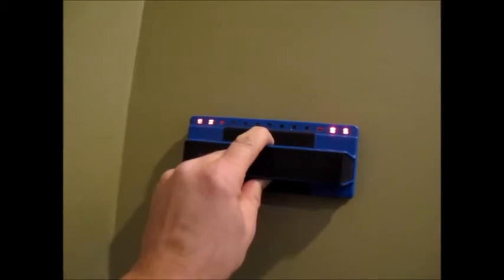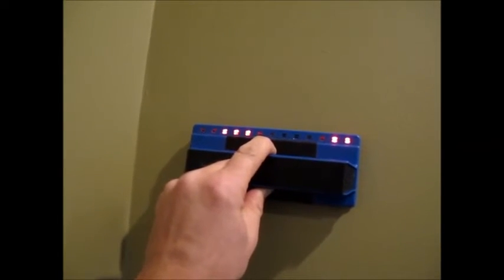There should be another stud over here — and there it is. This is sheetrock; this is an addition to my house, the newer part. Sheetrock tends to be a little bit easier to find studs in. Let's take it over to the challenge section — we're going to try it out on some plaster.